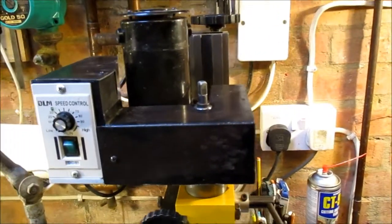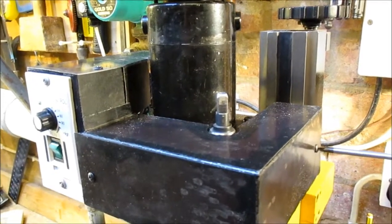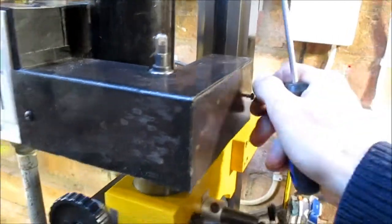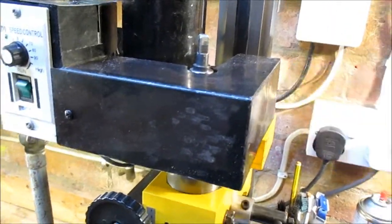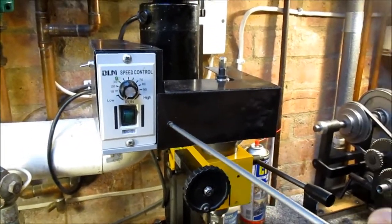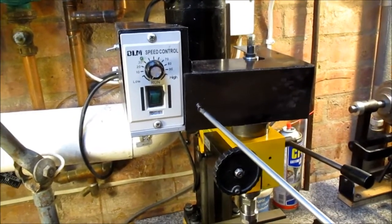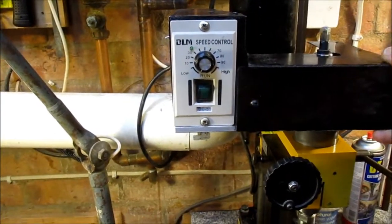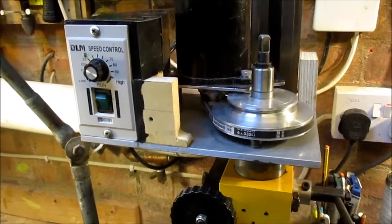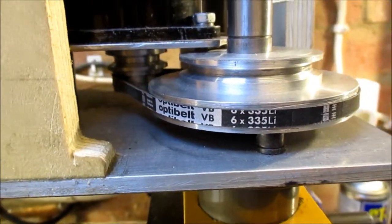I'll strip the cover off so you can see the belt drive. There are loads of videos on the internet and most people reckon converting to belt drive is the most cost-effective mod you can do. Searching around, I found a really nice article by some chap — I can't remember who it was — I might reference it in the description, because he basically said which belt to use, and once you've sorted out the belt, everything else is pretty self-evident from there.